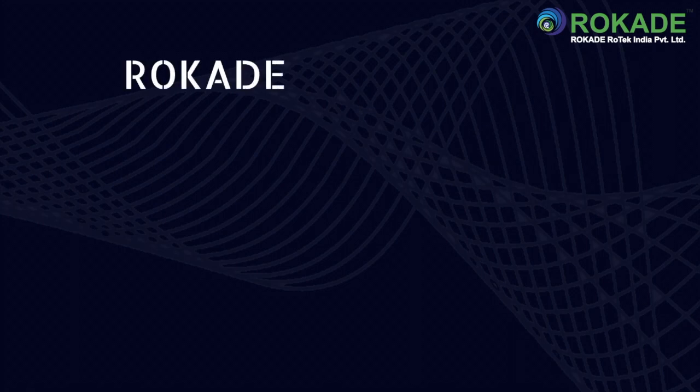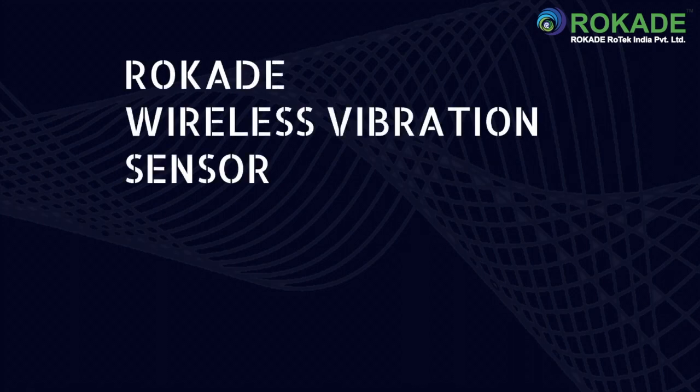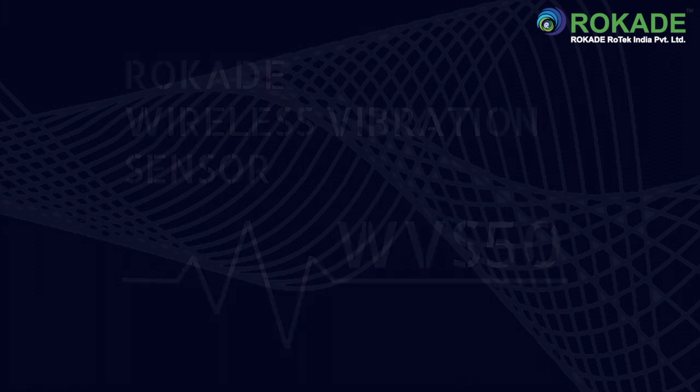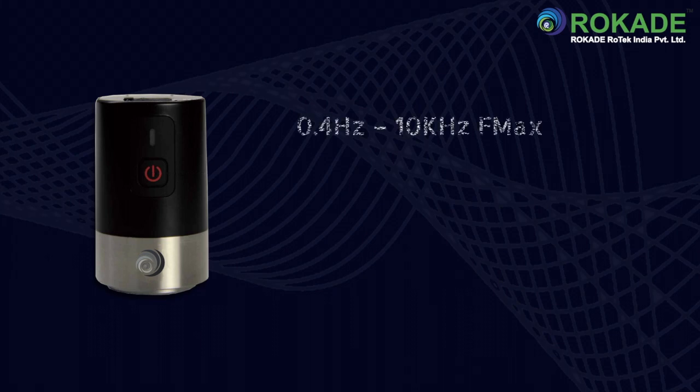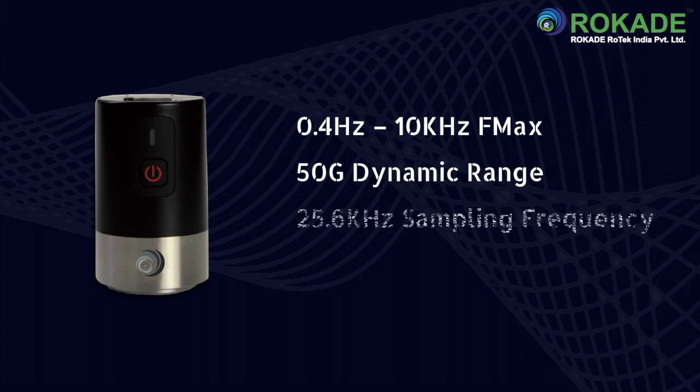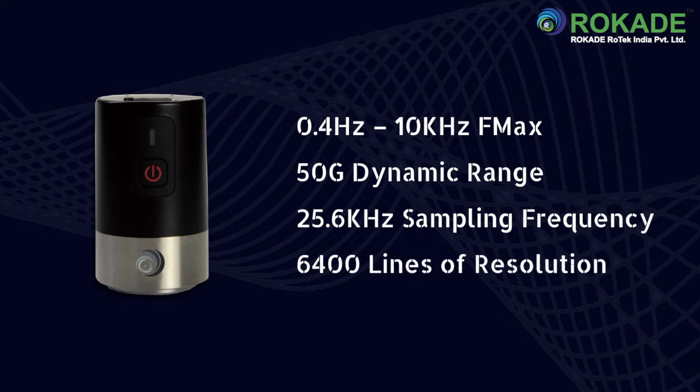Introducing Rokete Wireless Vibration Sensor WVS50 — the world's first and only wireless sensor with the most advanced features and easy to operate. It offers a 0.4 Hz to 10 kHz fmax, 50G dynamic range, 25.6 kHz sampling frequency, and 6400 lines of resolution.